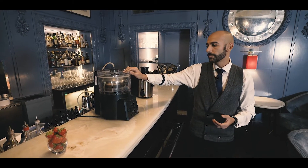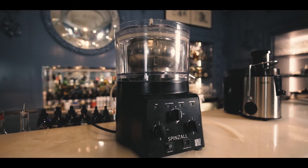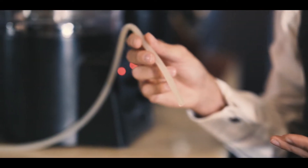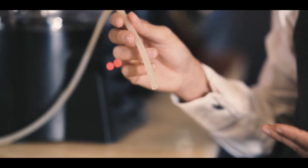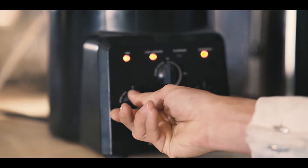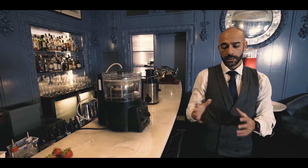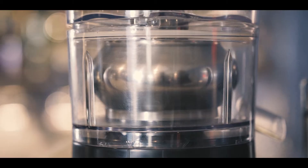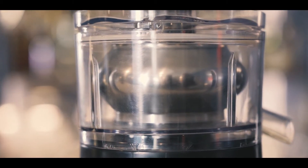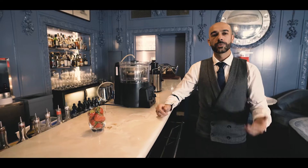The Spinza is a centrifuge which works with a rotor and a pump. What it does is take every single bit from the juice through the pump. You put it on and it spins, so the rotor, while the liquid is inside, literally splits the hard part from the liquid part, and what comes out is a perfectly clarified liquid.